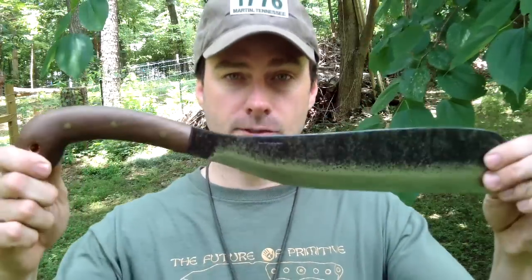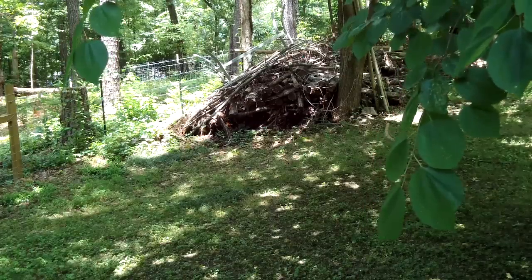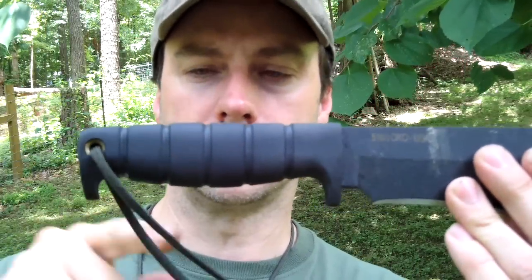Let's talk about lanyards — it's a huge safety issue and it all depends on the style of the handle. Some handles, there's just about no way that machete could slip out of your hand, but your hand can slip up on the blade. Depending on blade style, some have a little protection in both ways — a little hand guard in the front and rear. How comfortable you are depends on your choice of lanyard.